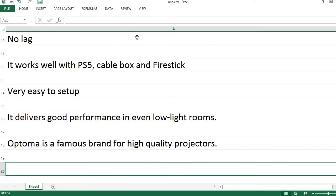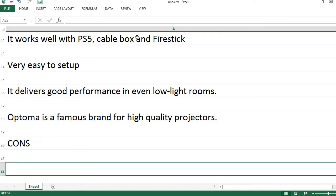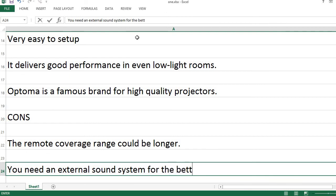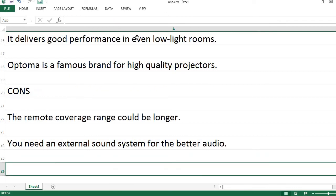Optoma is a famous brand for high quality projectors. Cons: The remote coverage range could be longer. You need an external sound system for better audio.